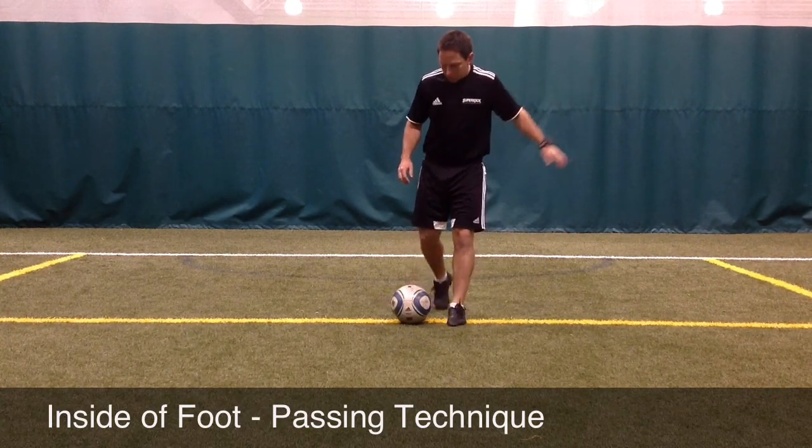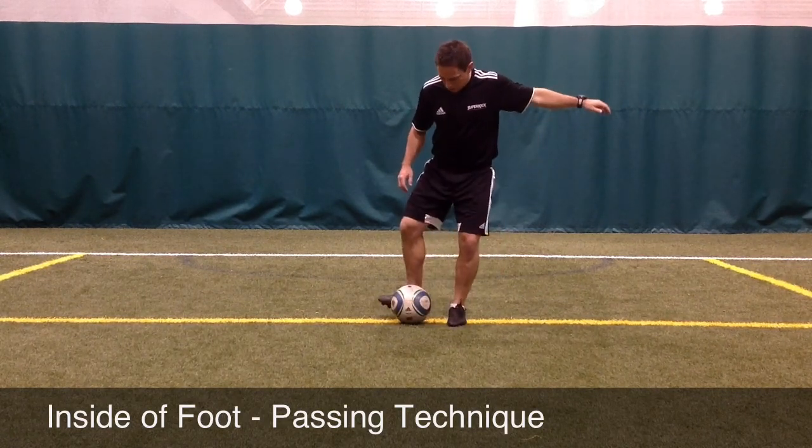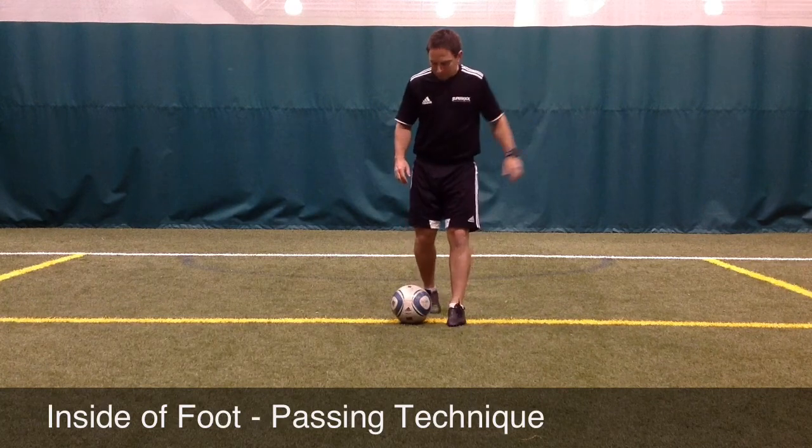Also when approaching the ball, the player wants to put the plant foot — the foot not passing the ball — right next to the ball, pointing in the direction which they wish to pass.